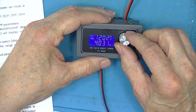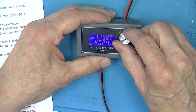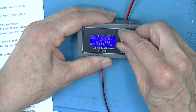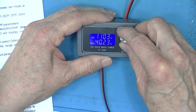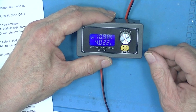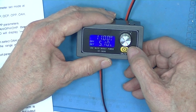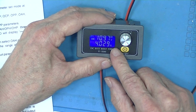I can go down in one-tenth volt increments — there we go, going down. My dummy load is set for constant current. I'll set it to 11 volts. We're down to 11 volts now. I'm going to turn it off. Back on, and it returns to 11 volts.